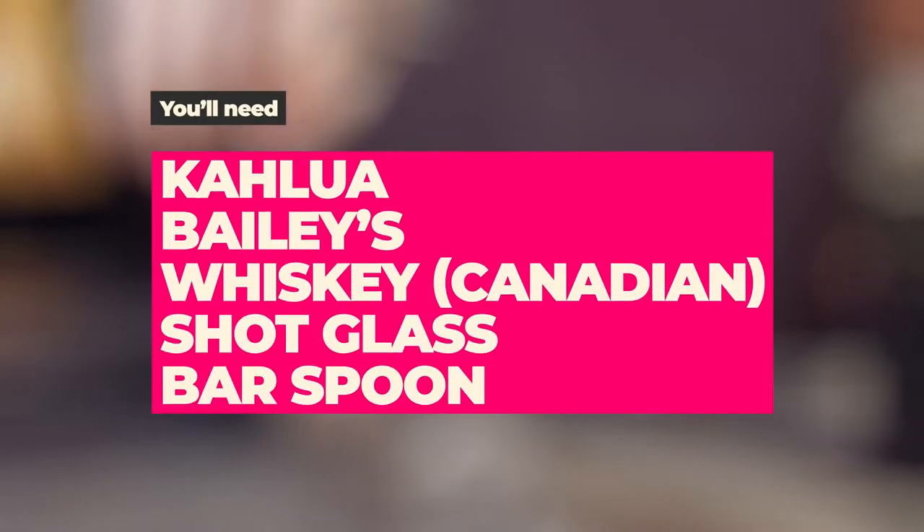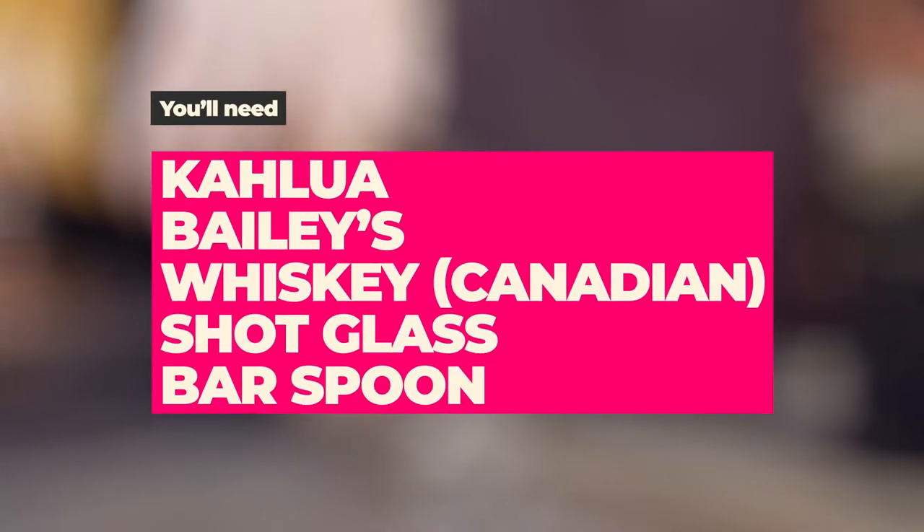You'll need Kahlua, Baileys, whiskey — preferably Canadian — a shot glass, and a bar spoon.